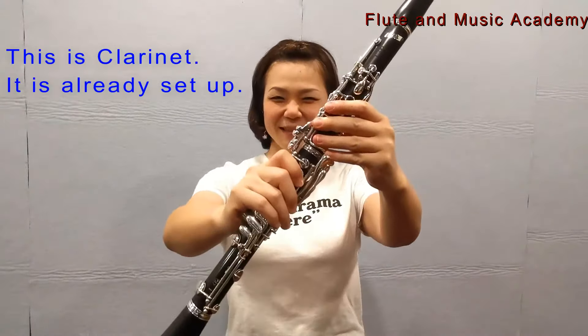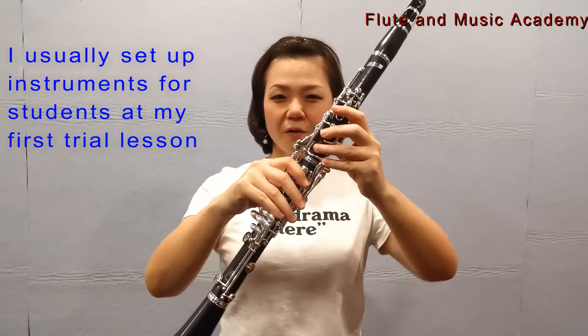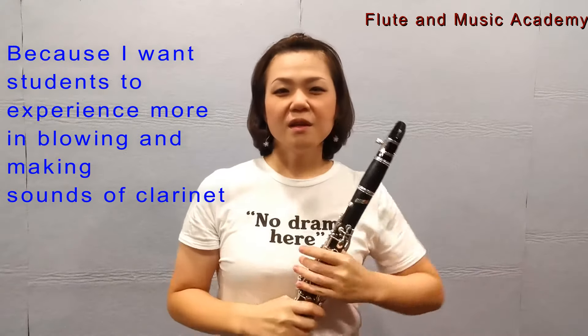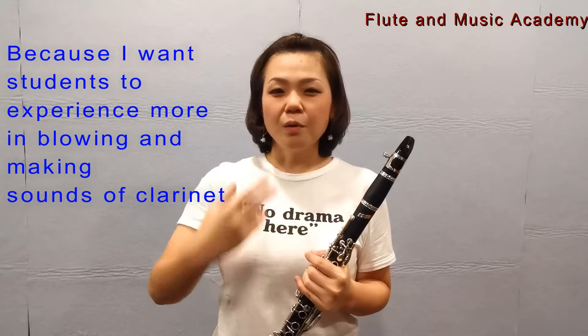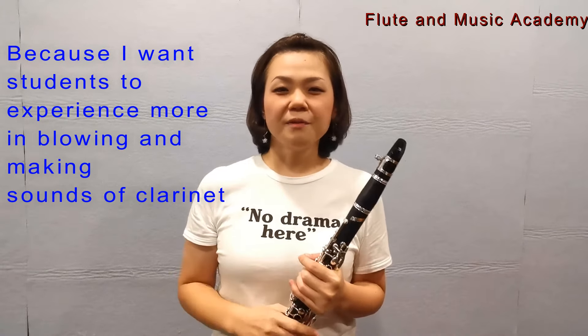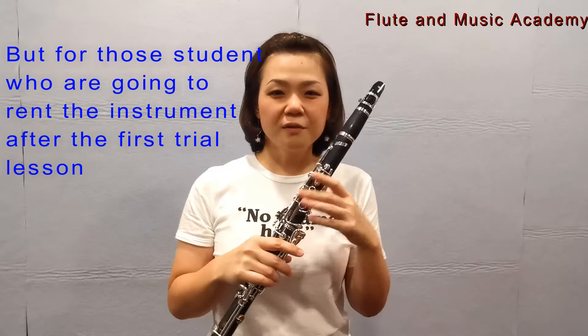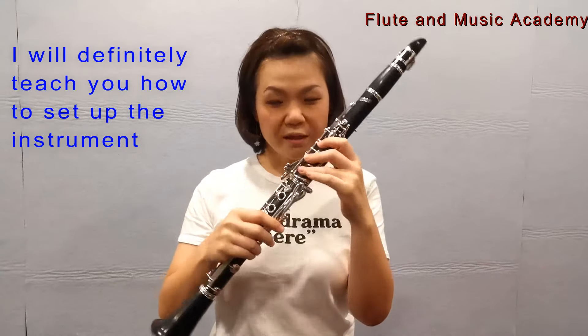This is the clarinet. As you see, it's already set up. I usually set up instruments for students in my first trial lesson because I want students to experience more in blowing and making sound of clarinet. But for those students who are going to rent an instrument after the first trial lesson, I'll definitely teach how to set up the instrument.